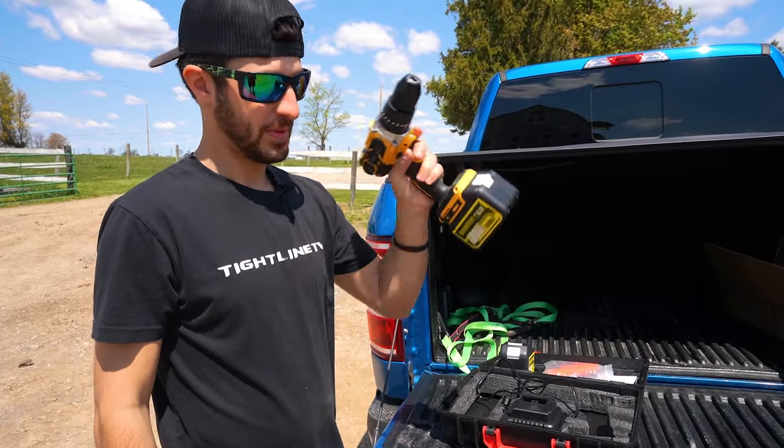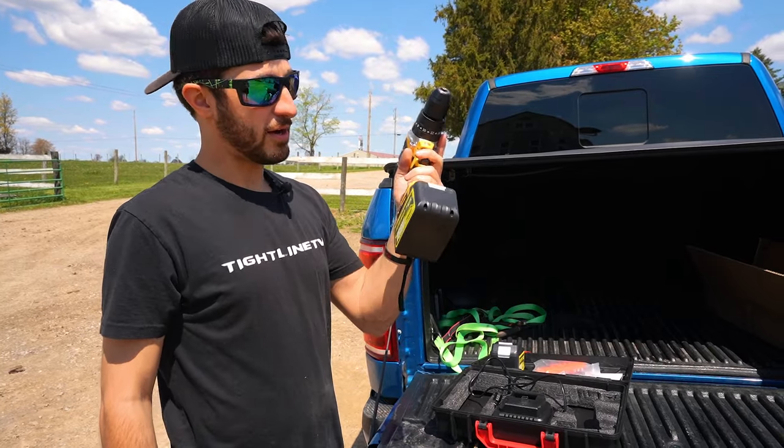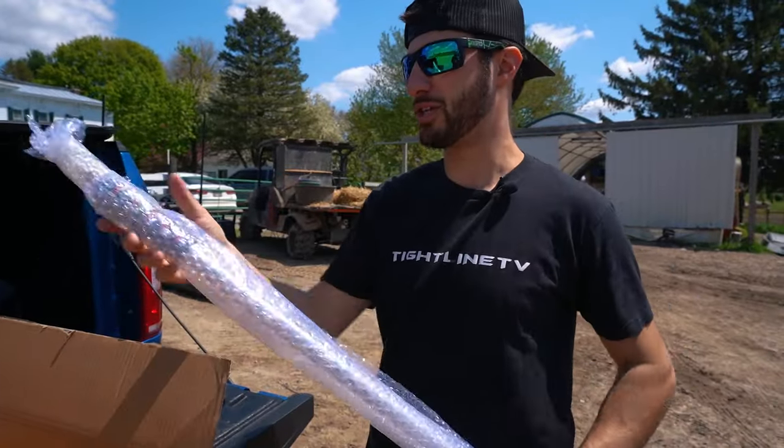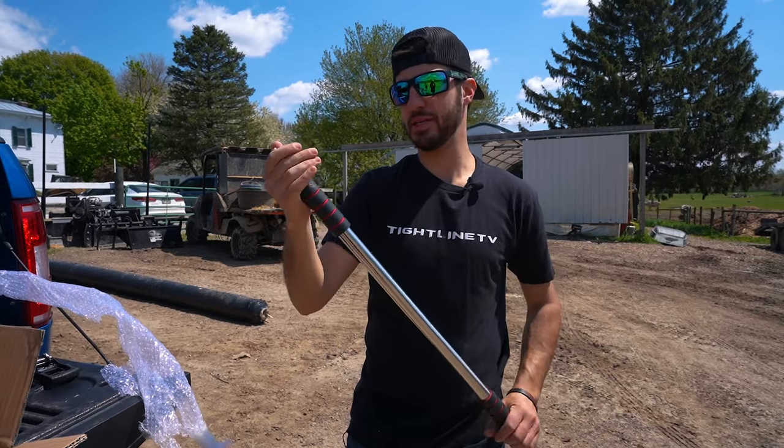Look at that. For 150 something dollars you got yourself a cordless drill. From what I understand, it's basically just a shaft with a transom mount. It's actually pretty decent quality.